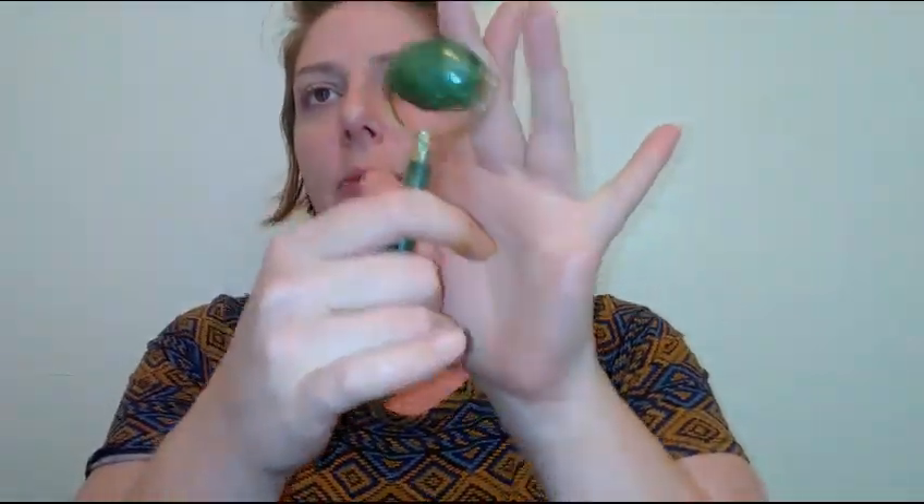It also came with a jade roller — there's a larger side and a smaller side, and it has a nice little box for it to sit in. All of this for around $8. The jade roller comes with a smaller side for doing around your eyes and a larger side for your face and neck.